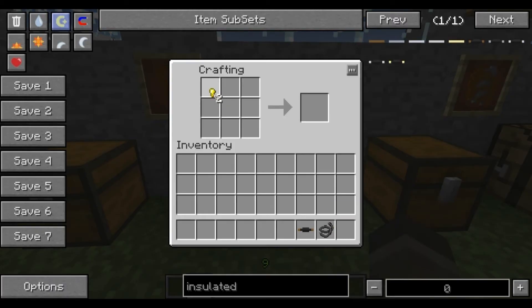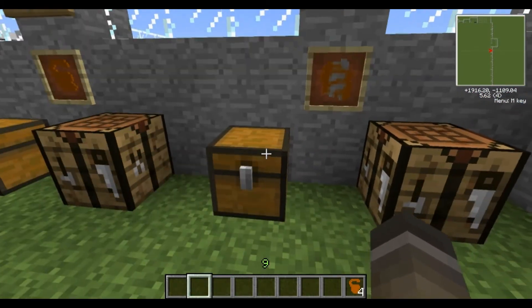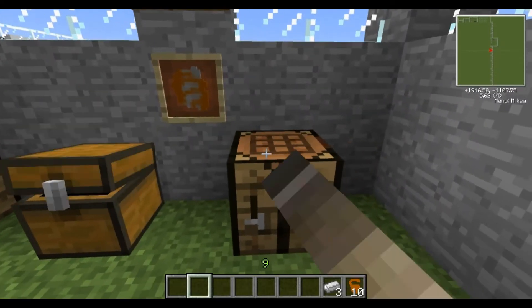It's a very simple recipe. All you have to do is put the golden nuggets there and the copper wire in the middle. You could replace that with insulated copper wire — it does the same thing. It can also be placed anywhere on the table as long as they're all adjacent to each other. And there you go, you've got a wire ring.